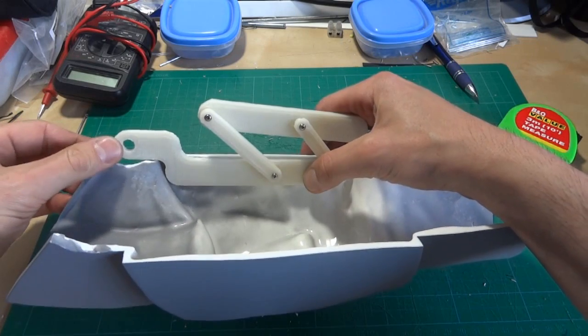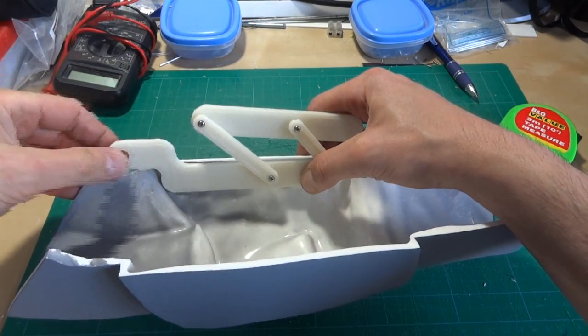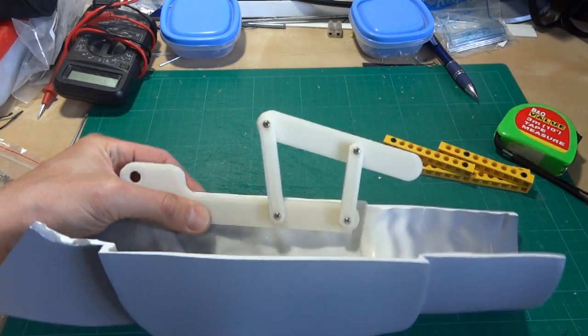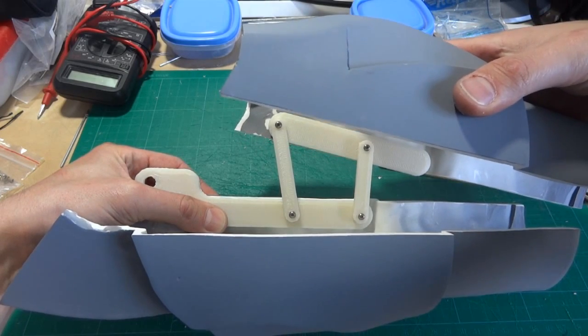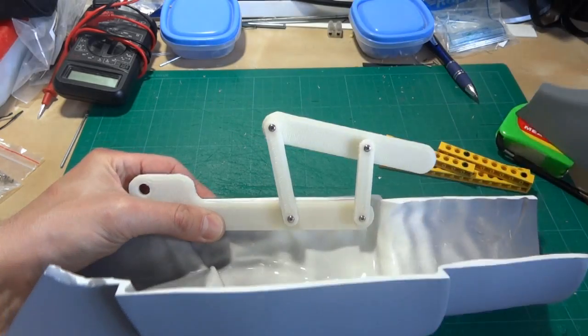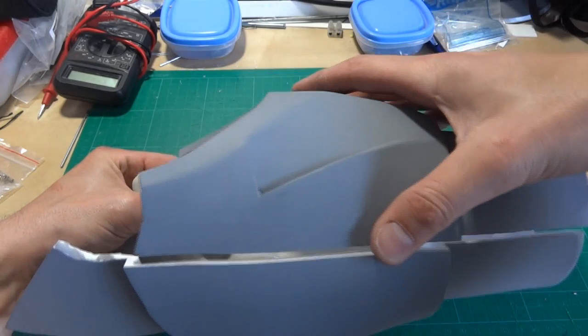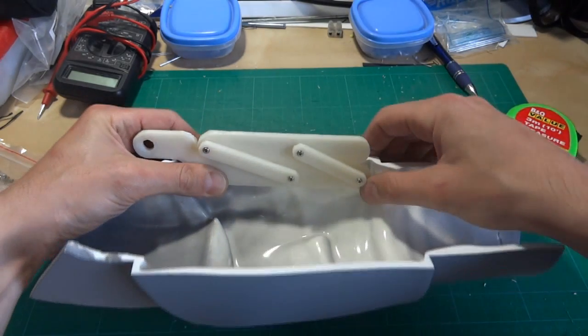This piece makes the elbow hinge, so there'll be another part extending down from the bicep inside there. And that appears to align properly. So that part is stuck on there, and there'll be one each side.